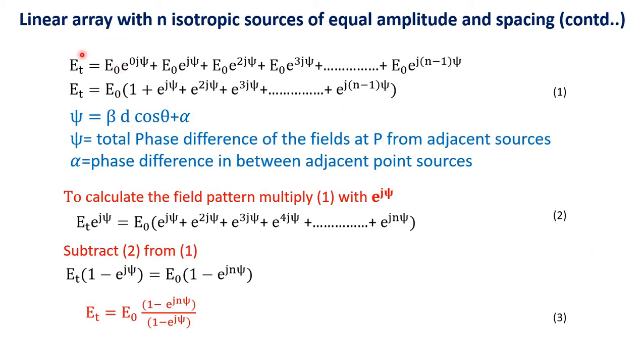The total field Et at point P is equal to e0, since all these point sources are fed with current of equal amplitude and give out amplitude e0. So Et = e0[e^(0·j·psi) + e0·e^(j·psi) + e0·e^(2j·psi) + e0·e^(3j·psi) + ... + e0·e^(j(n−1)psi)]. Taking e0 common, we get: e0[1 + e^(j·psi) + e^(2j·psi) + e^(3j·psi) + ... + e^(j(n−1)psi)]. Let us name this Equation 1.